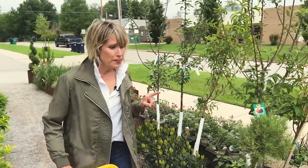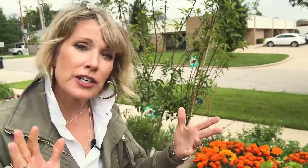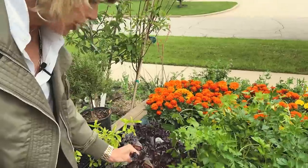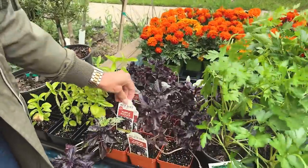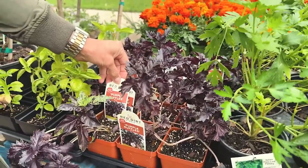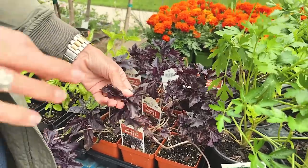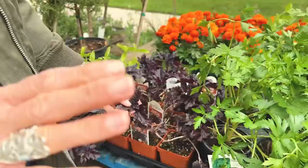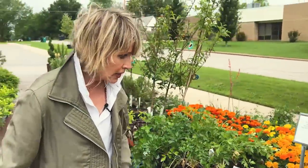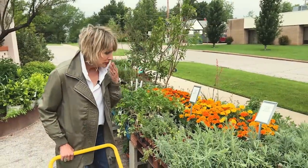You know I like to mix my edibles with my ornamentals. On Autumn's Edge I'm not going to be putting in any basil, but this Purple Ruffles basil would be a wonderful option. I'm actually going to do some basil out front in a different form. But that is glorious and would really be beautiful as part of my color montage.